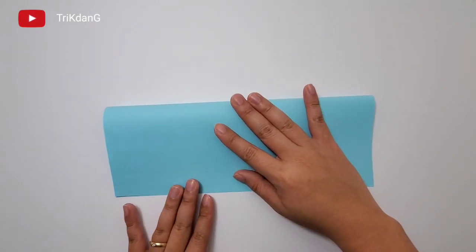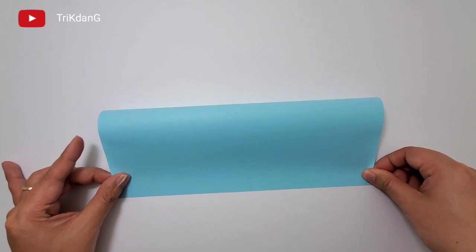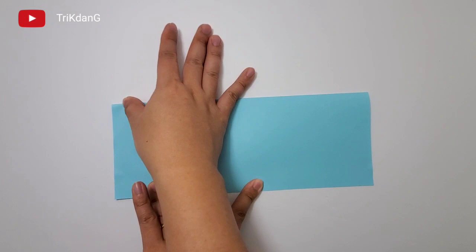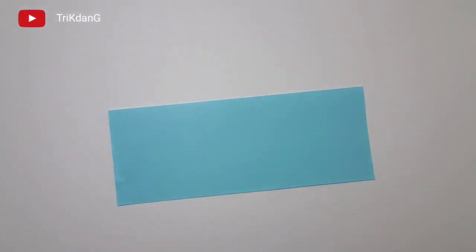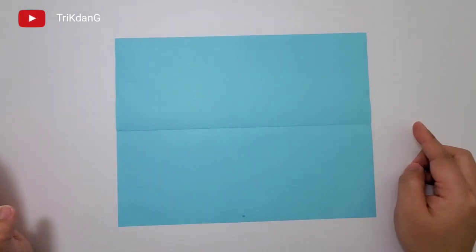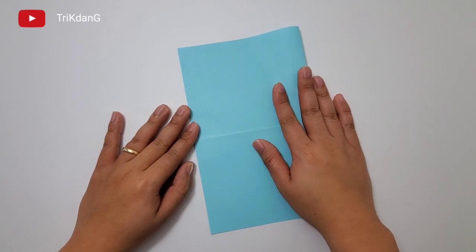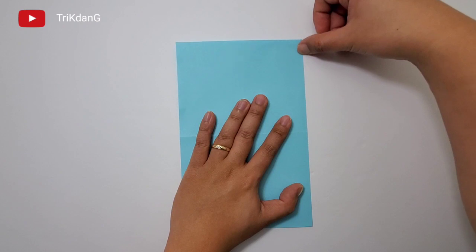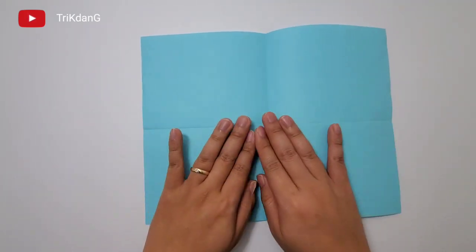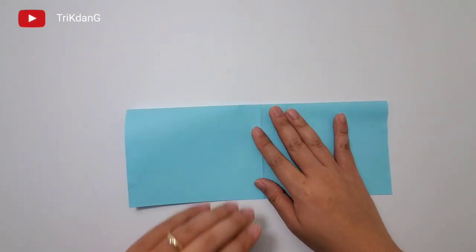Now, the first step is to fold the paper in half horizontally. Second step, let's unfold the paper. Flatten it down. Fold the paper in half vertically. And then unfold the paper. Now fold the paper in half again. Let's start from this upper side. Fold it down. Press down the paper.